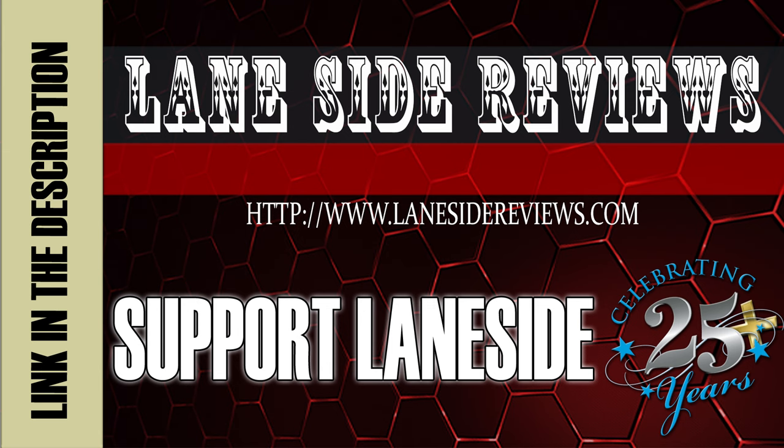Support Laneside. Get something cool. Hey everybody and welcome to another edition of Laneside Reviews. As always, I'm the Bearded Beast, Rob Johnson, joined once again by Scoops Porter. We've got some really exciting stuff to show you on this episode, so why don't we take it Laneside and see how it's stacked up.